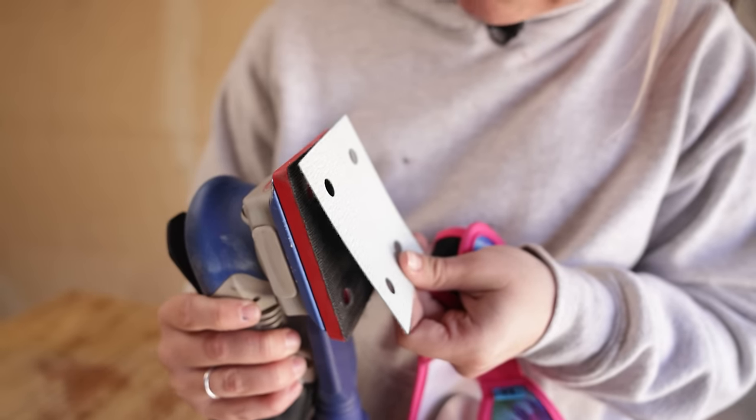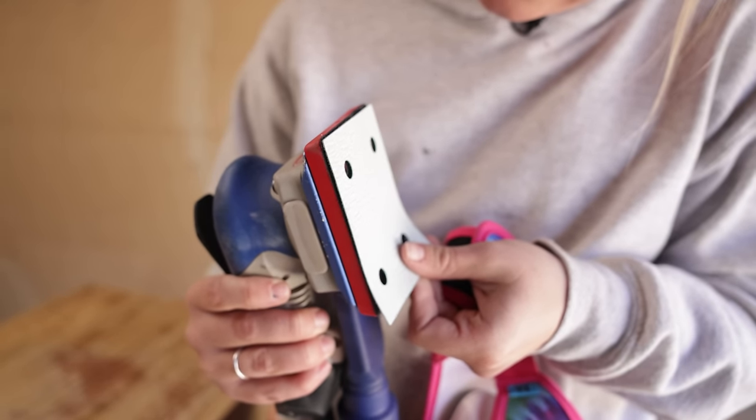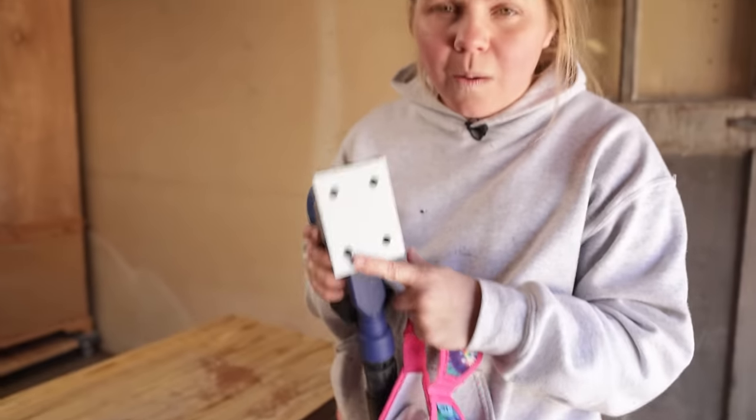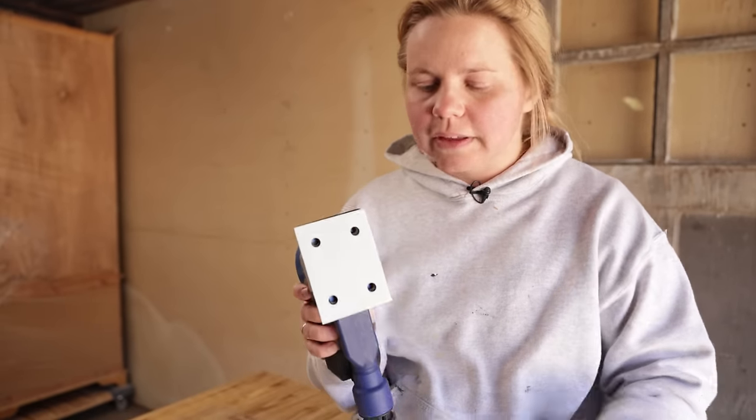I love this Surf Prep because you can just Velcro it on and it has pre-cut holes that perfectly line up, allowing the vacuum to suck up all of the dust that it creates.